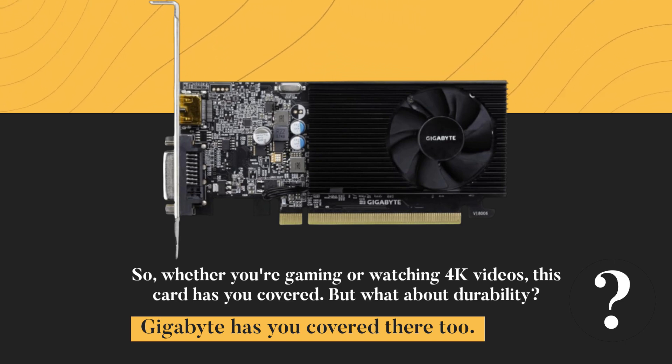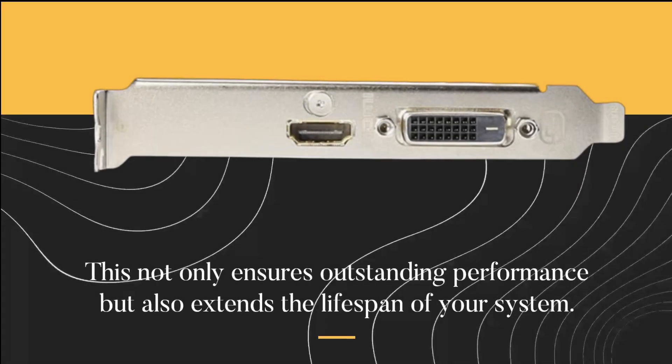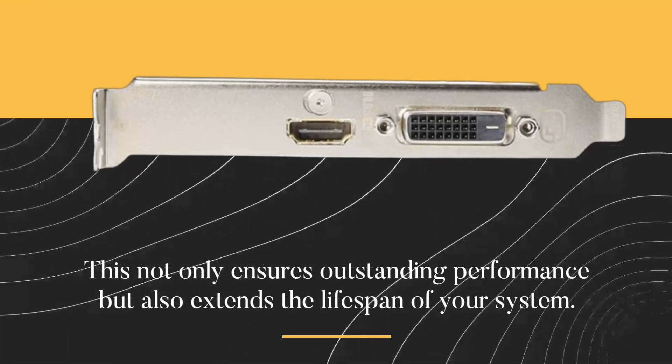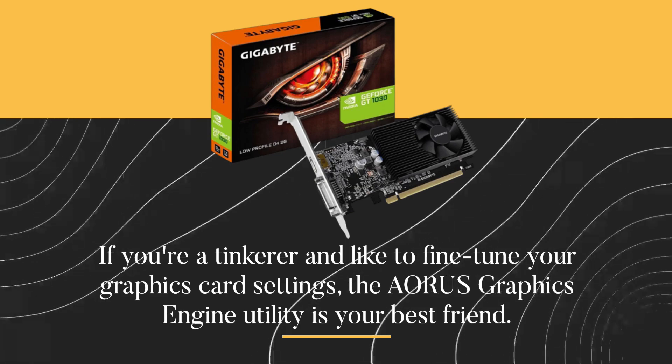But what about durability? Gigabyte has you covered there too. This card features ultra-durable components, including high-quality chokes and capacitors. This not only ensures outstanding performance but also extends the lifespan of your system. If you're a tinkerer and like to fine-tune your graphics card settings, the Aorus Graphics Engine Utility is your best friend.